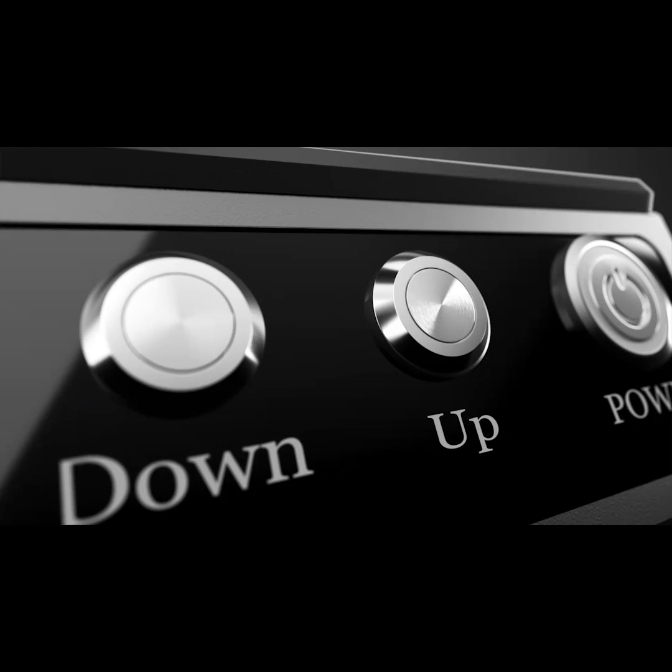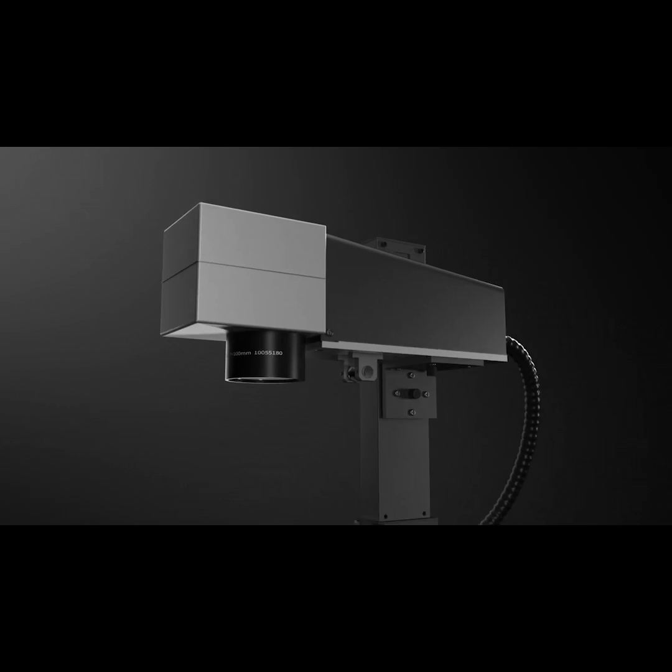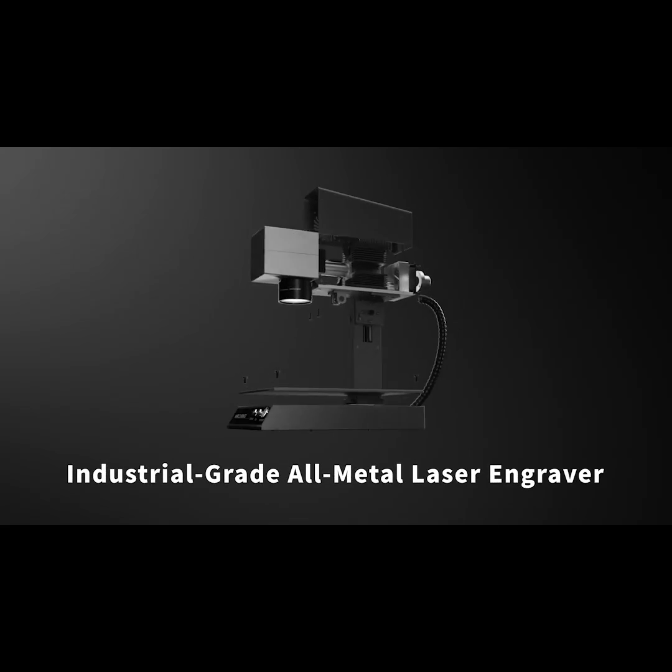We are Mr. Car, and in order to meet our friends' needs for finer metal engraving, we have developed this smallest industrial grade high-precision all-metal engraving affordable laser marking machine, the M1.